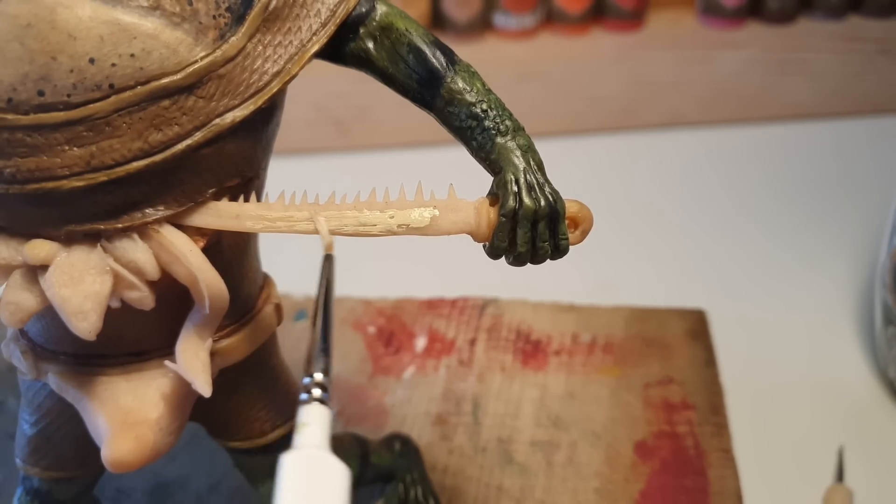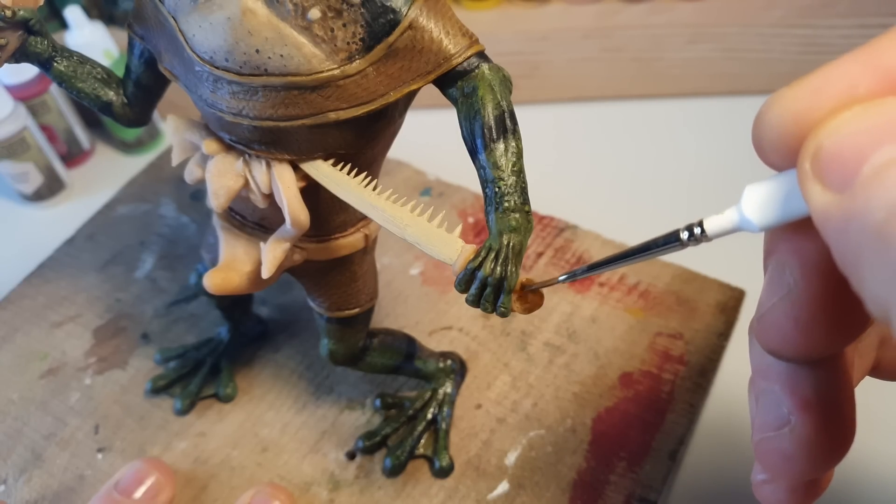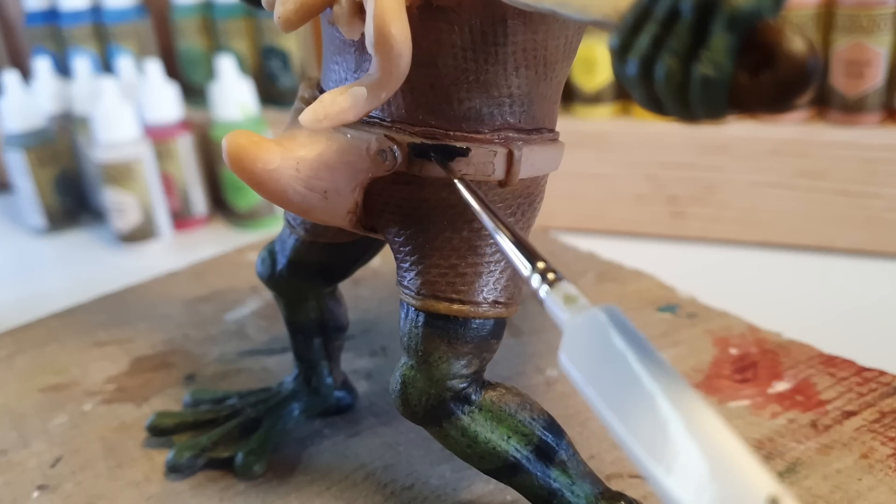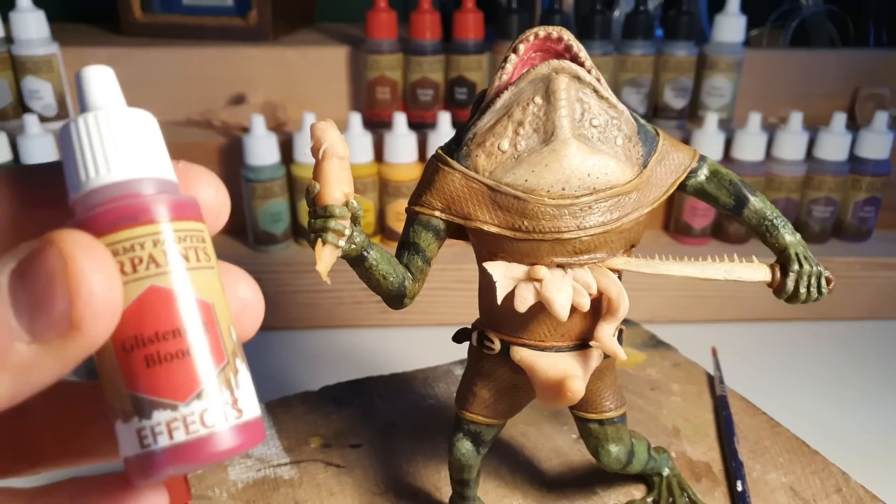The blade of the jaw sword will go an appropriate bone white. The pommel will go a nice nutty brown. And once we're done with some other little bits of accoutrement, it's time to spill some blood.